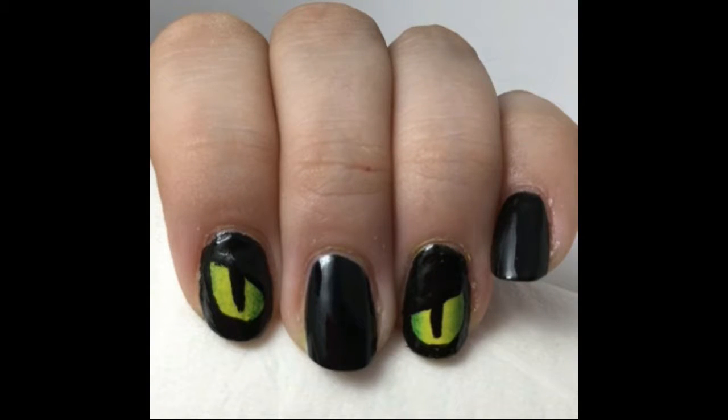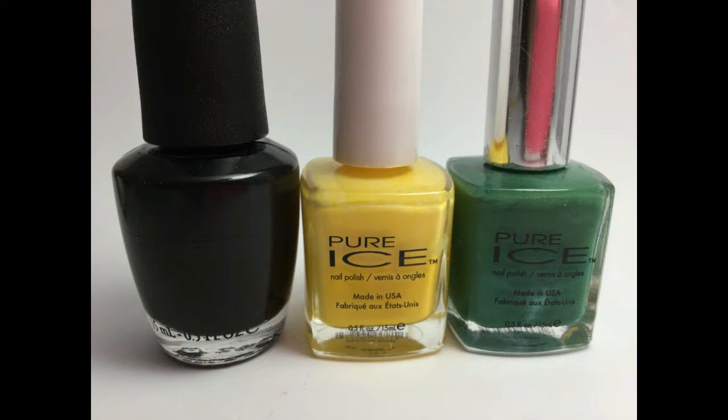Hi everyone, this is Melissa from Cute Nail Art, and today I'm going to be showing you how to do these really cool cat eyes for Halloween. To get this look you will need polishes in black, yellow, and green.